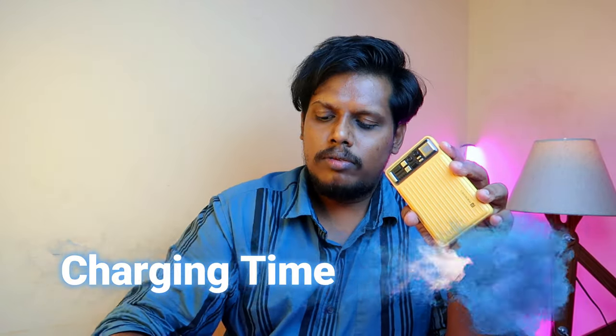Moving on to charging time — I used the cable included in the package and a 20W iPhone charger adapter. This power bank supports input of 5V/3A and 9V/2A, which means it approximately supports 15W to 18W input. The brand doesn't specify a fast-charging input wattage, but does advertise 20W output via PD.